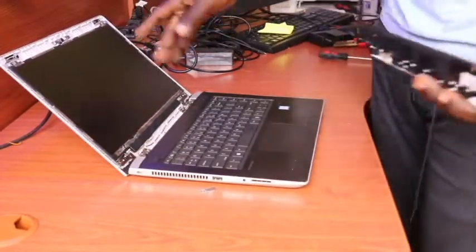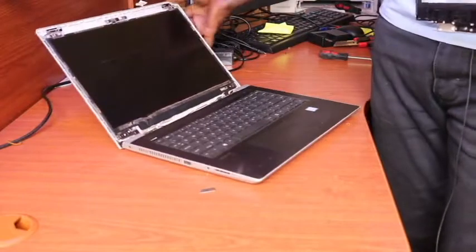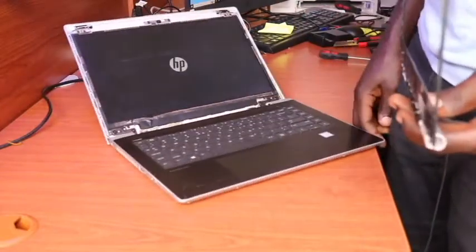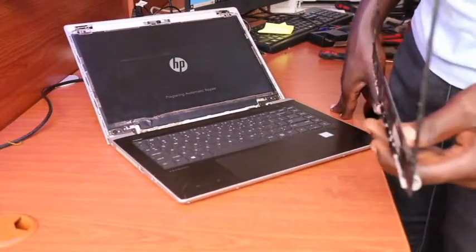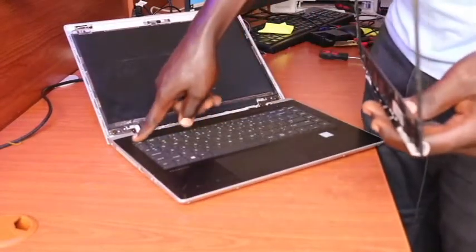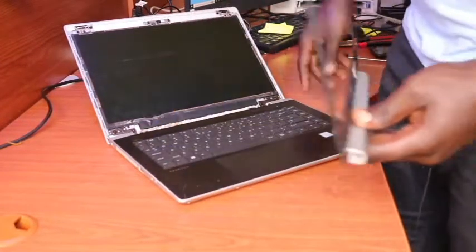Let me power on the laptop to see whether what we have replaced is working. Once I see the HP logo, it shows me that it's a sign it's working well. I'll now forcefully shut it down so that we finish up the operation of covering it up and putting back the screen bezel, then we call it done.